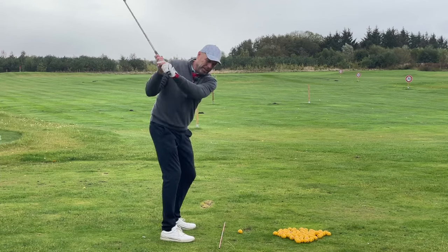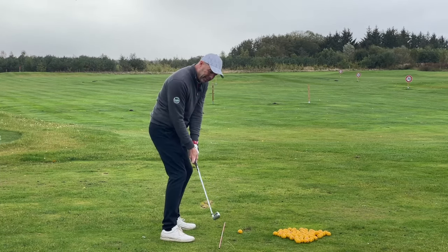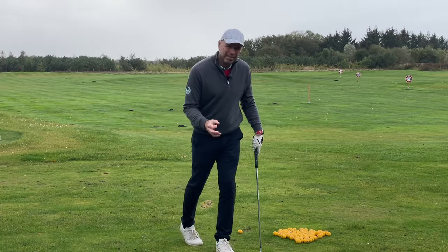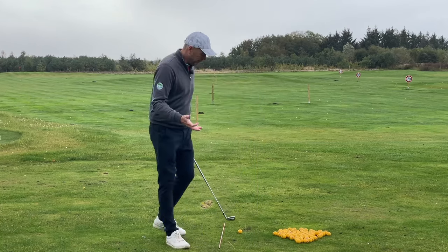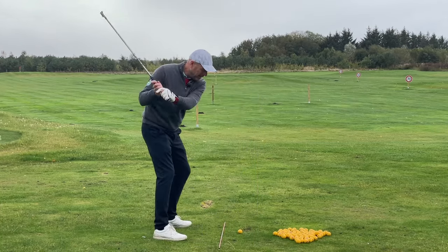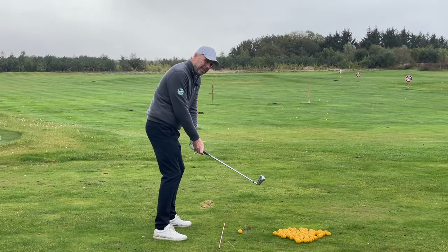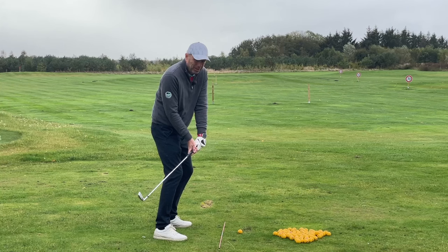Keeping the club on the correct plane during the backswing and especially during the downswing is essential for more consistency and good ball contact. Now if you're not sure if you're on plane on the way down — is your club head slightly outside the plane? Might it be too far inside? That can also happen. That's also wrong.